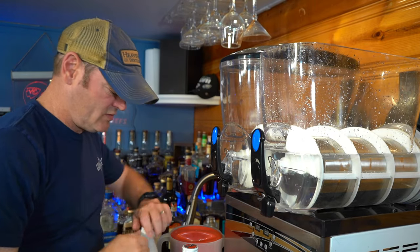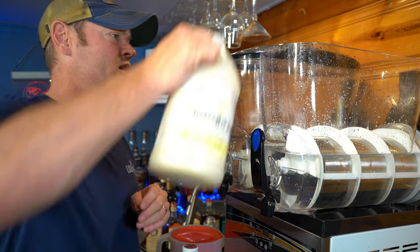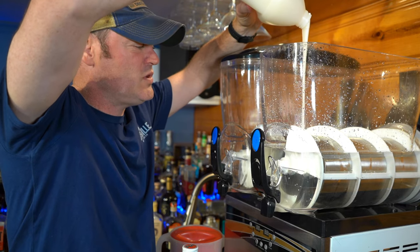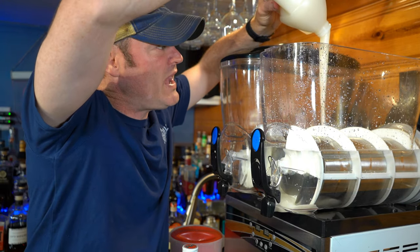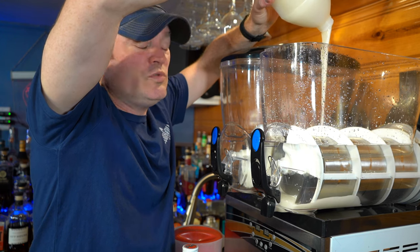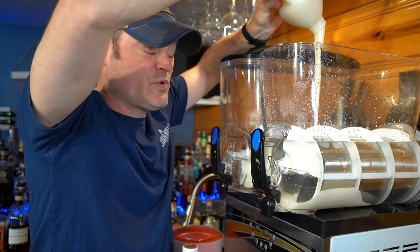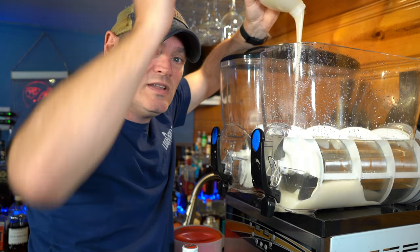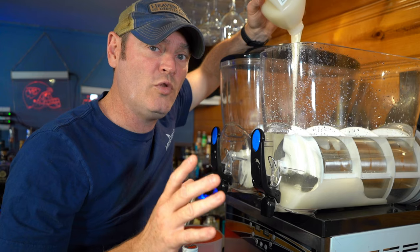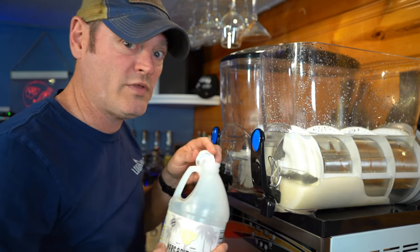Let's go ahead and add the pina colada mix. I'm going to start out with three quarters of it because I don't know what it's going to taste like. Oh look at that — that is thick, and that's how you know there is real Coco Lopez in there. Coco Lopez is incredibly thick, and I highly recommend buying it pre-made. If you open Coco Lopez and don't stir or shake it properly, it will leave little bits and chunks of coconut in your slushy machine and it's a nightmare to clean.